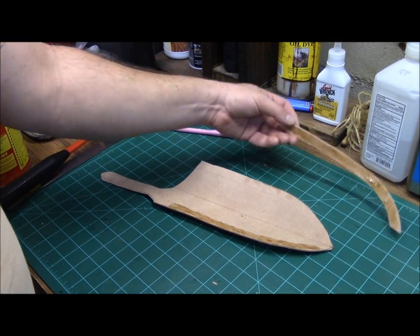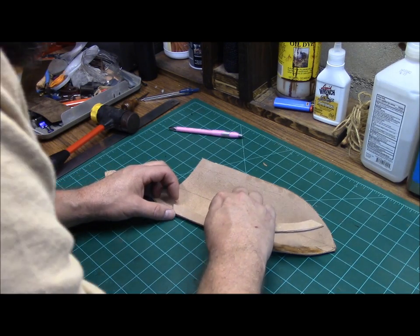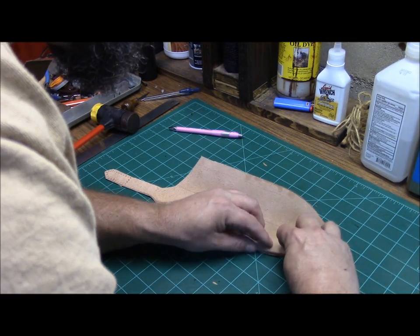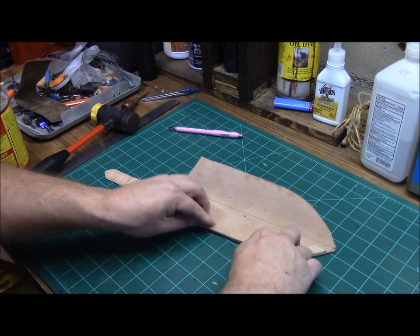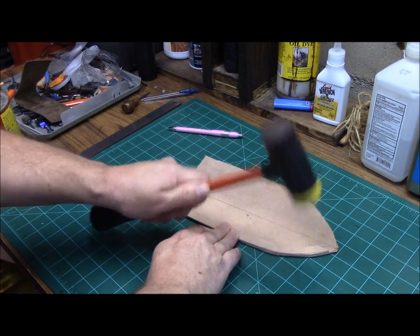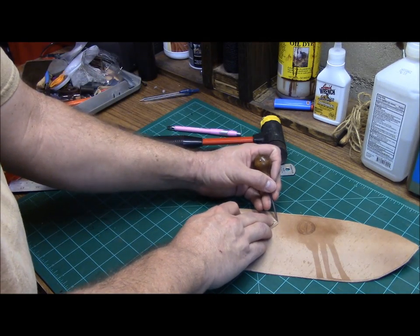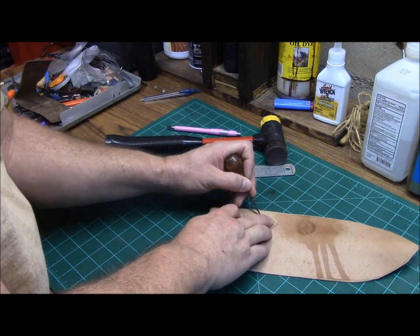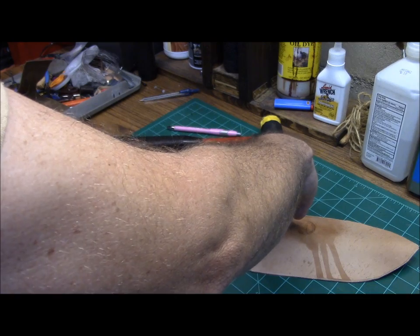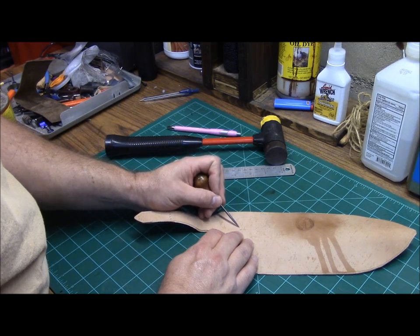By that time your contact adhesive will be tacked up enough to go ahead and attach it. Lining up on those lines you scribed inside the sheath, you'll go ahead and lay your welt in. Fold your belt loop over, and using an awl or something else, just go ahead and scratch the outside of where your belt loop is going to go. That lets you know where you're going to put your adhesive.